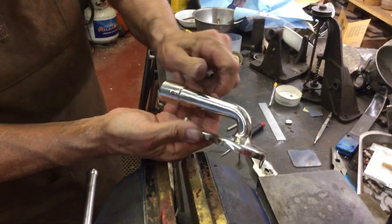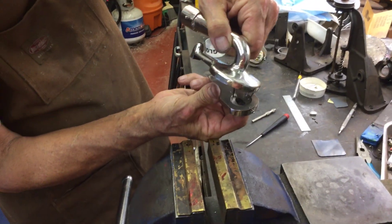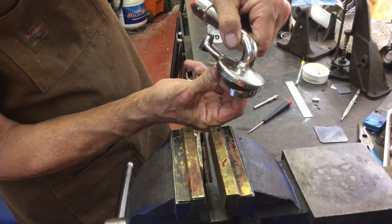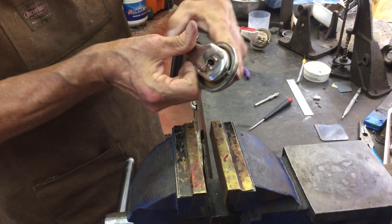You're going to drop the T down like this. You're going to insert it through the hole of the weight. Stick the pin in — just like that.